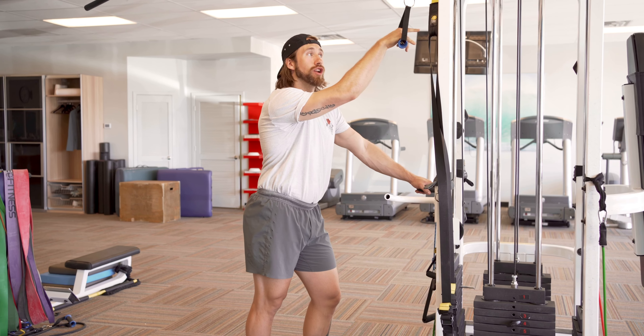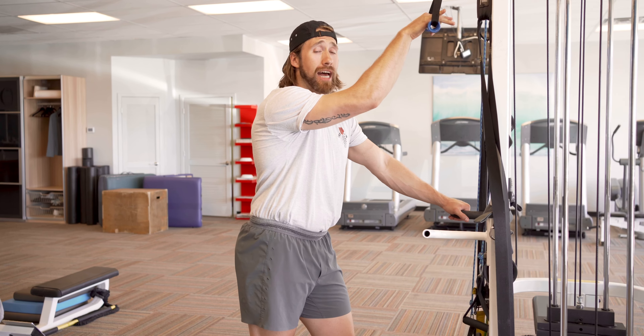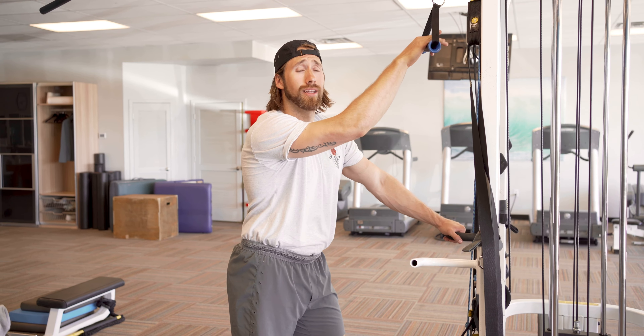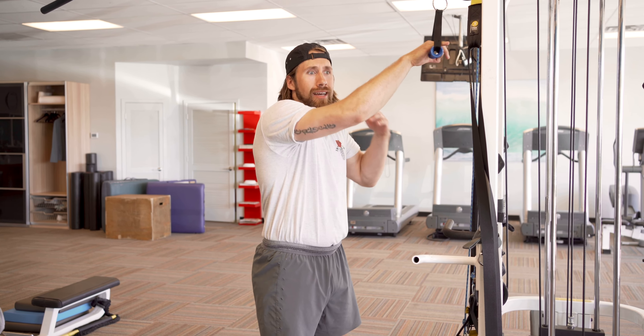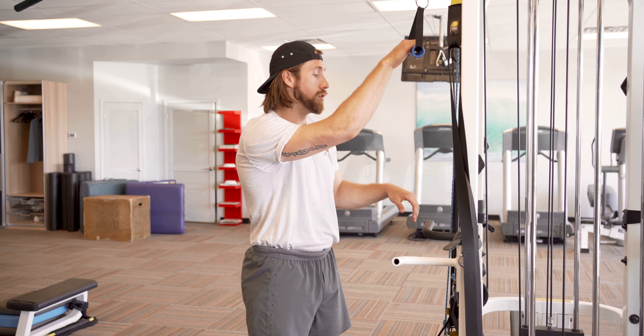Hey guys, Parker here. We're going to go over the single arm cable tricep extension. As we do this, there are a couple things to point out. We want to work through full range of motion, we want to take it slow, and you need to think about the muscle that works. With some of these smaller muscles that aren't big compound movements, literally thinking about the muscle and flexing hard is going to help stimulate it the way we want to.